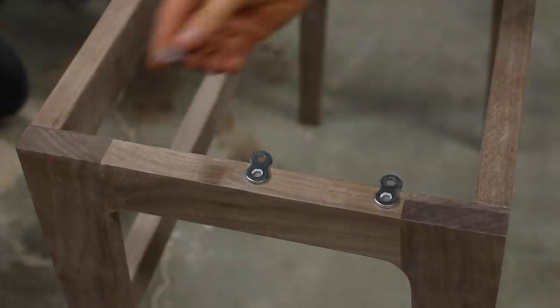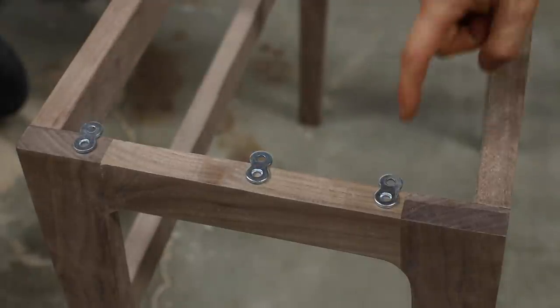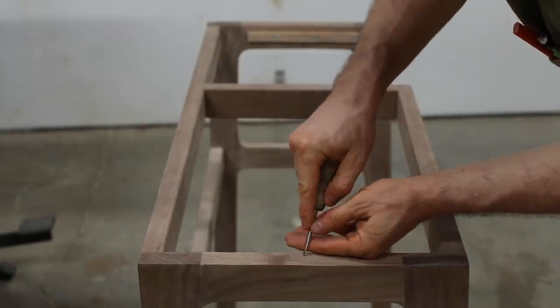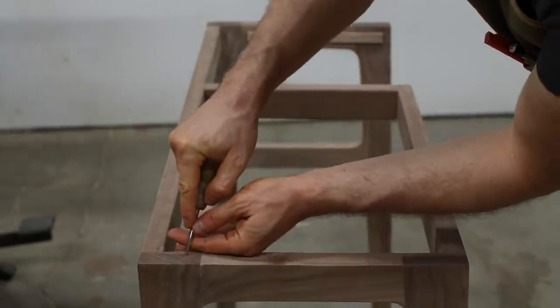Also notice that I'm marking the inner side of the rails. Doing this will hide the fastener in the final piece. With all of the spots marked, I can come back with an awl to make a starter hole for my forstner bit.